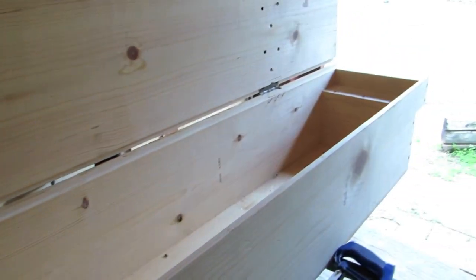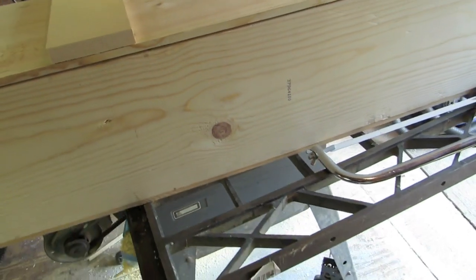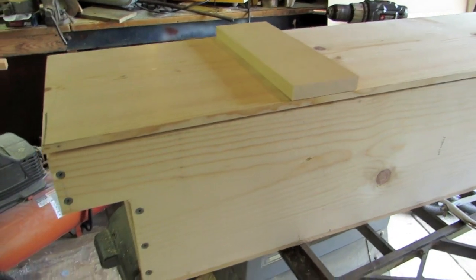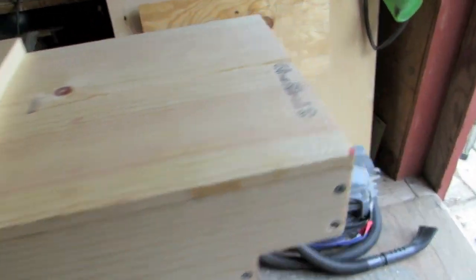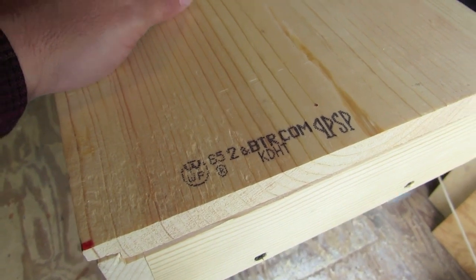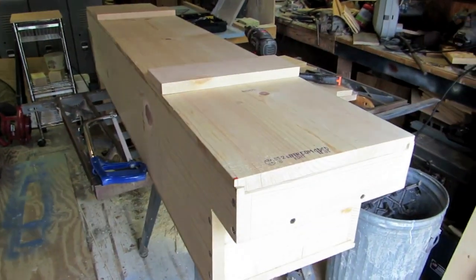Myself a $50 toolbox made out of scraps — well, except for the lumber. I had to buy the lumber and that was about $50: two one by tens and two one by twelves. This is that shelving board number two.